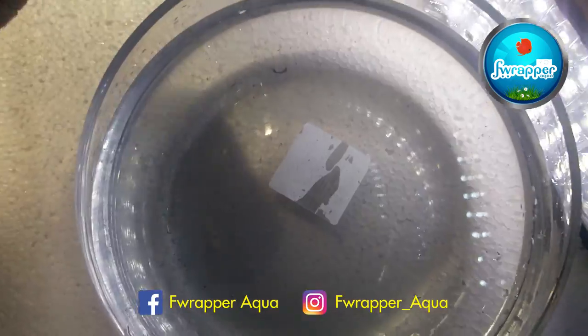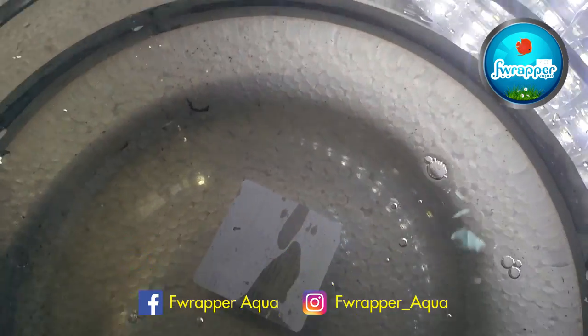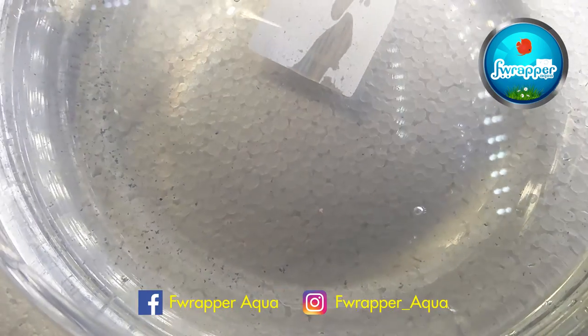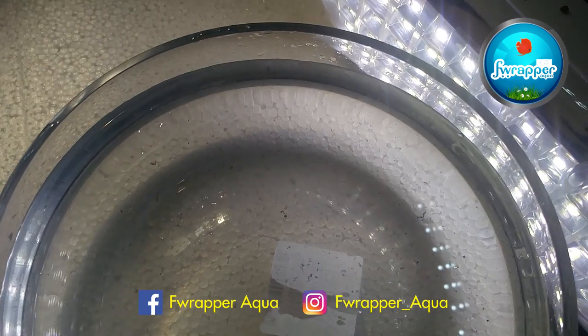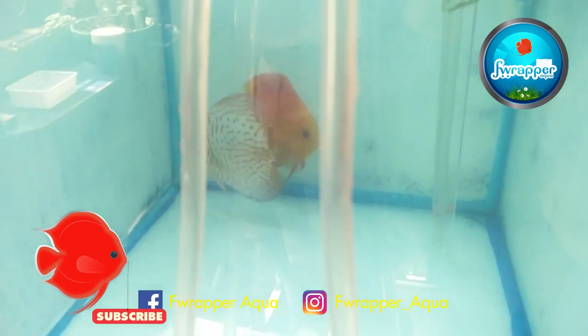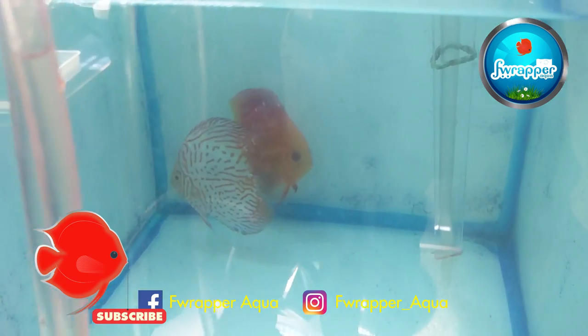Currently there is nothing much in this batch. This is one of the major difficulties of water change during discus breeding. By the fourth time, we haven't caught any more fry, so it is pretty clean enough and I am not going to do more. There are a few babies which have already attached to the parents, and about six babies that we caught during the process.